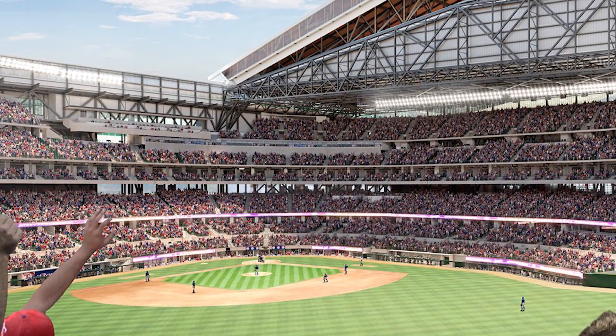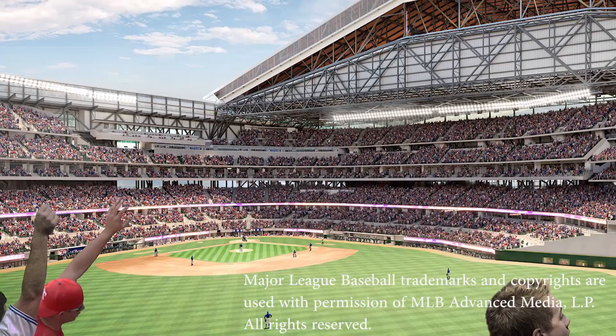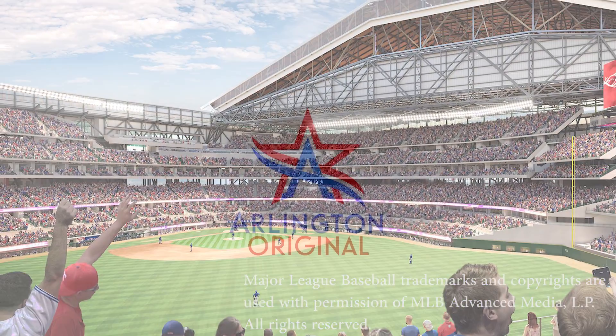We are a North Texas company — we're located 20 minutes down the road. We have employees that live in Arlington, employees that send their kids to Arlington schools. The pride that we'll have in this field because of our connection to Arlington is really going to be very special.